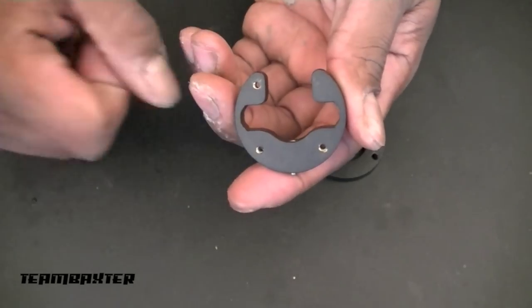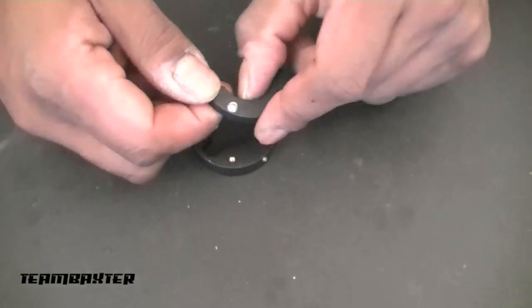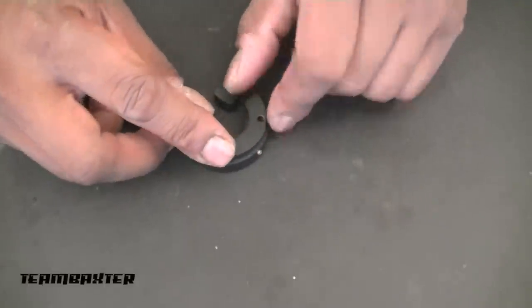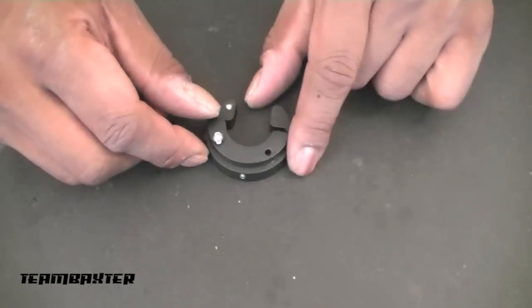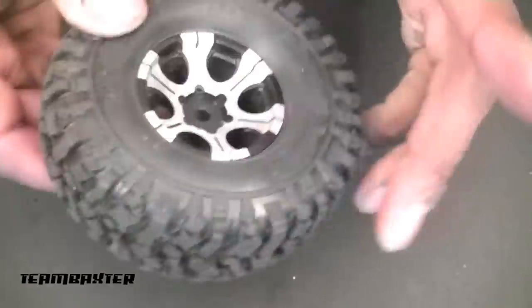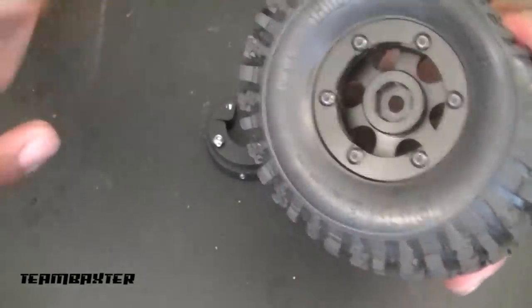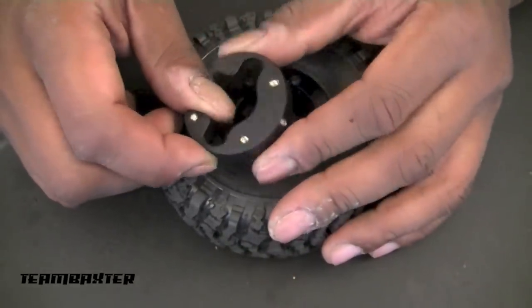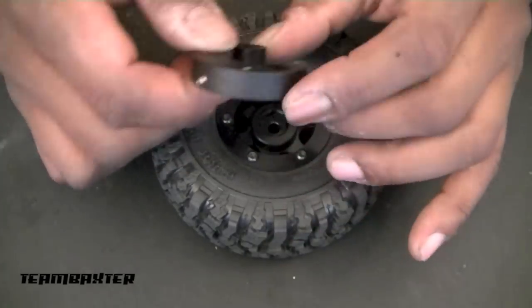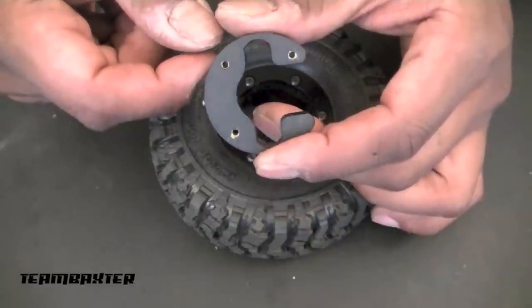The add-on weights are substantial themselves and they screw into the two holes. The add-on weights are designed to fit into the wheel well, but due to the fact that I'm using a special RC four-wheel-drive tire, they will not fit into this setup. So I'm just going to be using the knuckle weights themselves. They attach by one screw that tightens down onto the knuckle and holds it on.